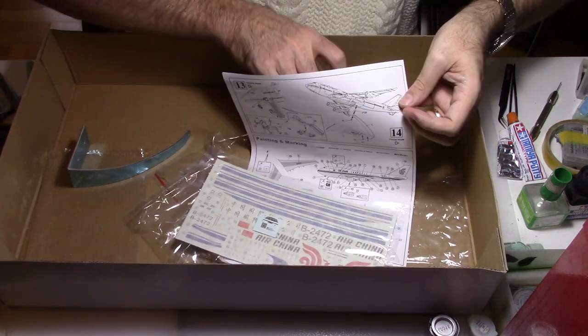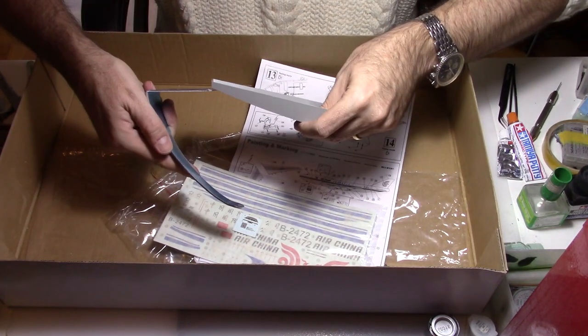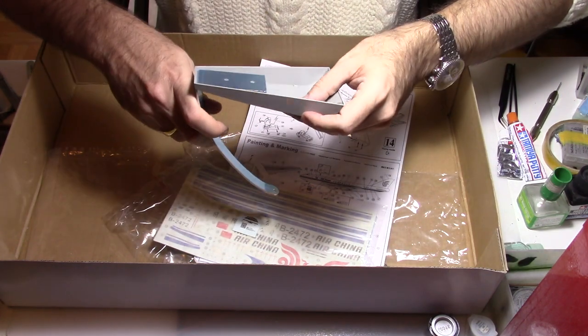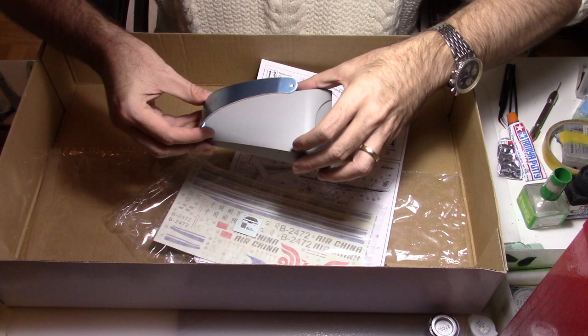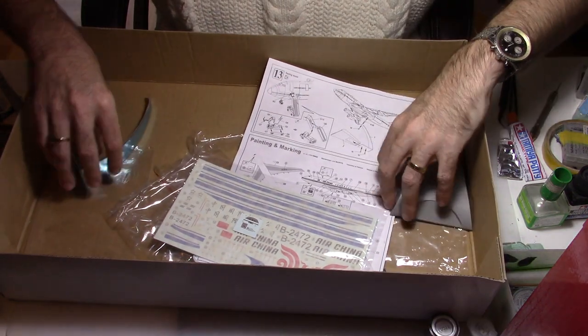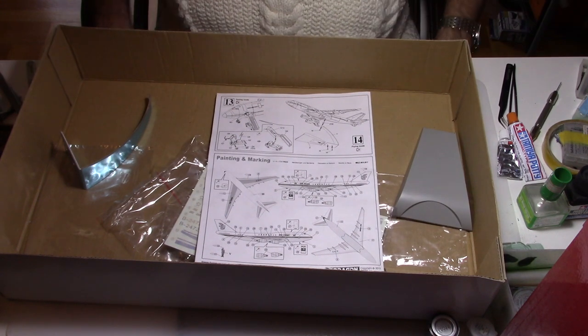The kit comes with a pretty nice stand. Basically you have the option of putting the pieces together and securing them with screws. It's a really nice one, and you also have the option to display the kit in flight.